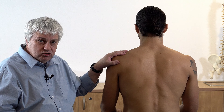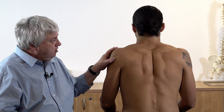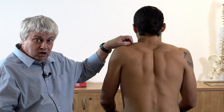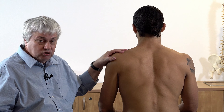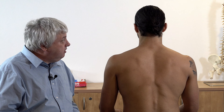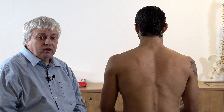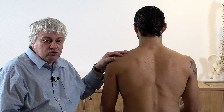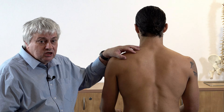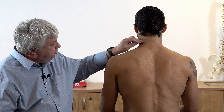It's a very, very effective point to treat for a lot of things. Basically its origin is the medial third of the superior nuchal line up here and the external occipital protuberance, coming down the ligamentum nuchae — a ligament that attaches to the spinous processes and the supraspinous ligaments of the seventh cervical and all the thoracic vertebrae. So you've got this sort of delta-shaped muscle that comes like that.